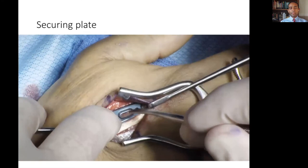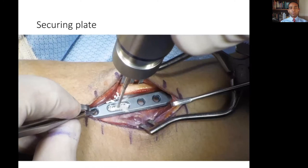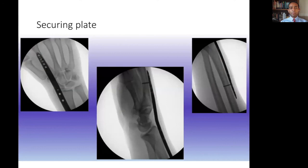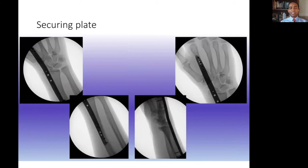Next, care is taken to ensure the plate is central on the metacarpal before being secured with a non-locking screw. This seats the plate well to the metacarpal, and the same can be done on the shaft of the radius. Position can once again be checked with fluoroscopy. Once all is adequate and sufficient traction is performed, locking screws can be used to stabilise proximally and distally, and radiographs taken to check the desired effect has occurred.